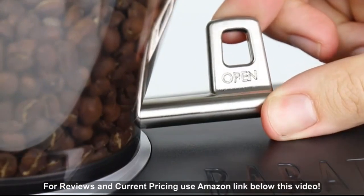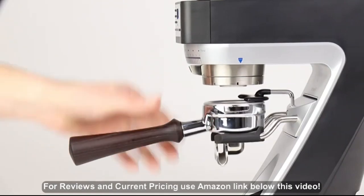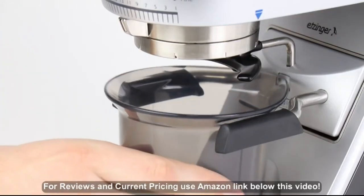Change coffees or clean with ease using the shut-off hopper. The convertible device holder allows for hands-free grinding, either directly into a portafilter, into the included grounds bin, or into most popular brewing devices.